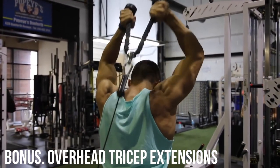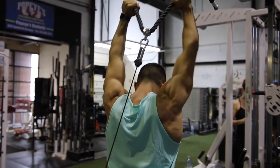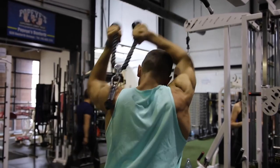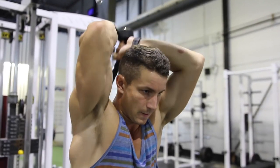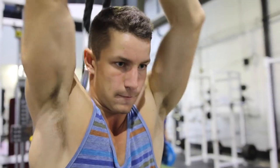Lastly, we toss in a bonus: the overhead tricep extension. It's very similar to the previous one — the only difference is you're changing the tension of the cable, bringing it from the bottom, so it's really going to be a harsh negative especially when you're pushing over your head. You really have to learn to muscle it up over your head — whip it around, pop it up, and squeeze at the top.